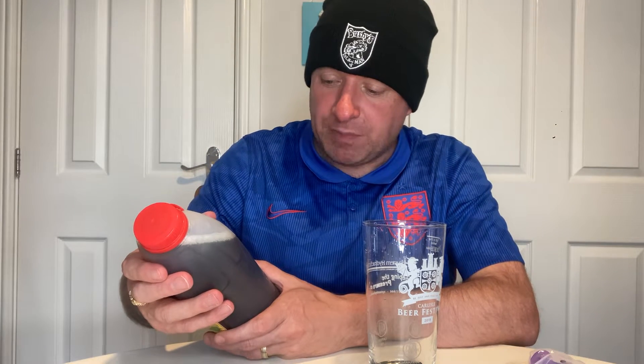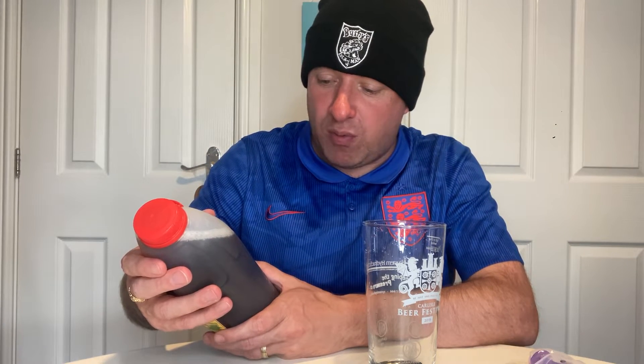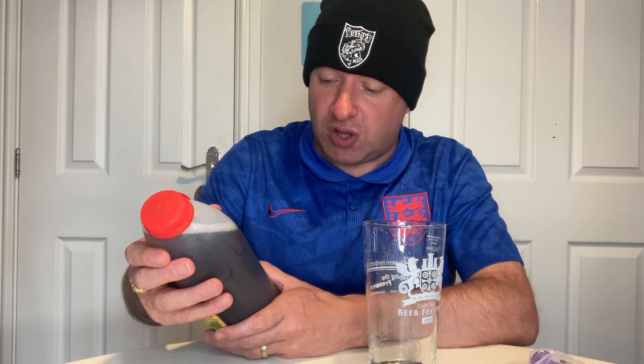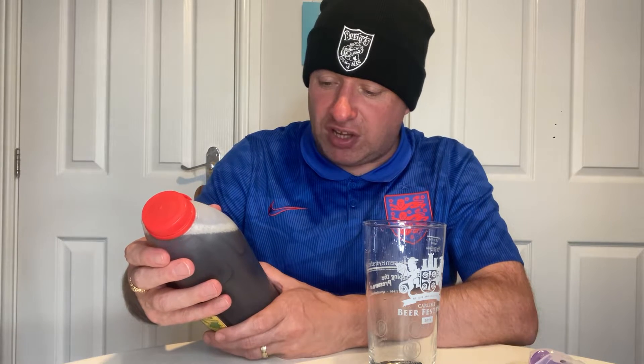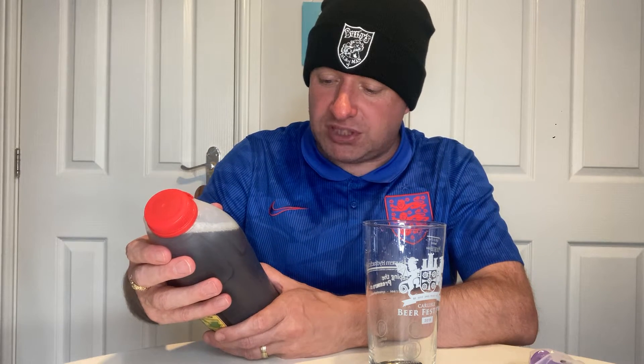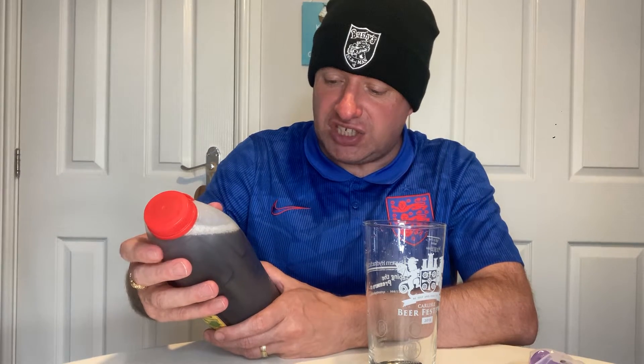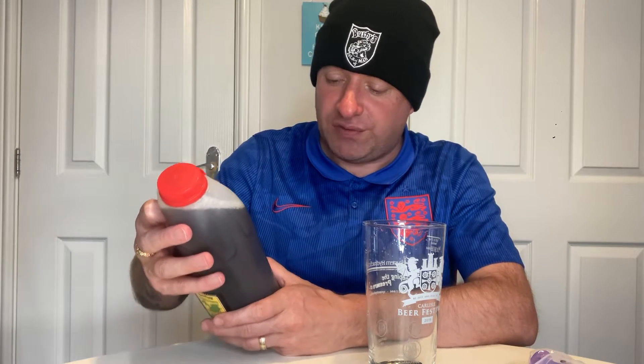It says on the back: 'Our first beer produced by our world famous brewery. An appealing reddish brown beer with a pronounced hop and malt aroma, the malt tending towards treacle. Slightly sweet and malty on the palate with distinct orangey tones. The full finish is malty and hoppy with a hint of toffee.'